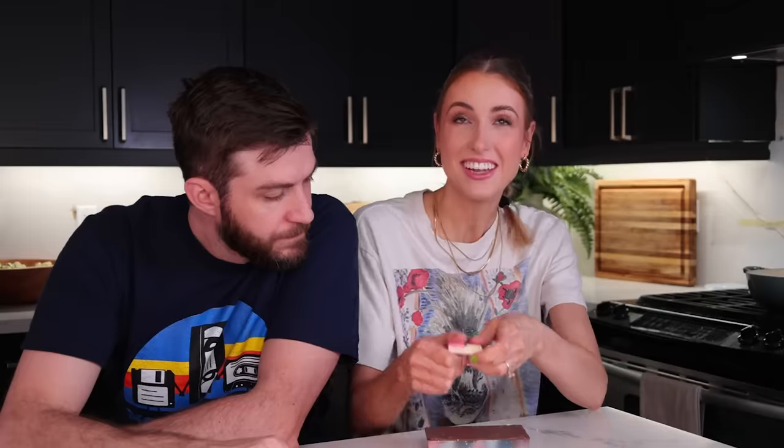Now I want to try this one — the cotton candy bar. It has freeze-dried ice cream, waffle cone, and white chocolate. That was so satisfying — that was really good. This one has cotton candy, freeze-dried ice cream, waffle cone, and white chocolate. It's very good white chocolate. I get bits of the cone. I'm not tasting as much of the cotton candy, but it's very good. That's a really good chocolate bar.